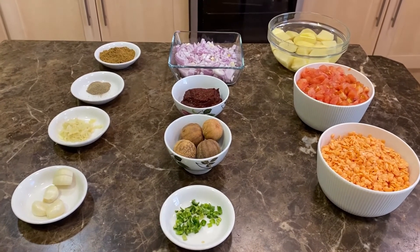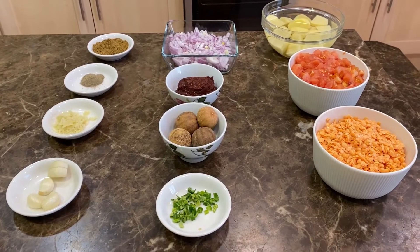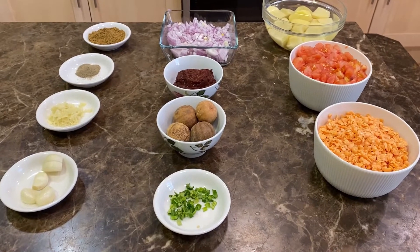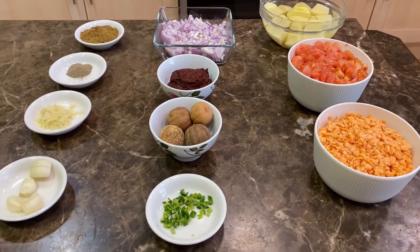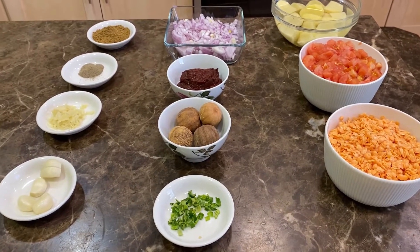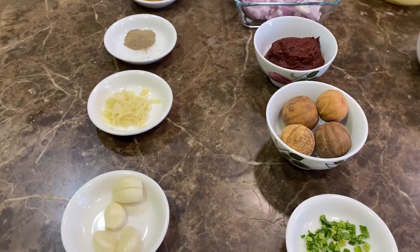Hello everyone, today we're going to make a form of lentil stew. This is especially good if you've forgotten to go shopping or you haven't had time and you need to make something quick using the stuff in the house — this will help. For this we will need the following ingredients.